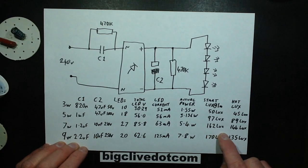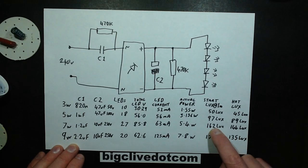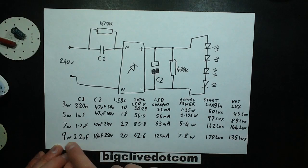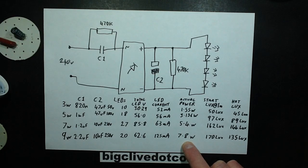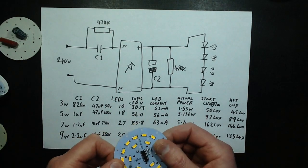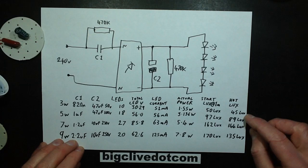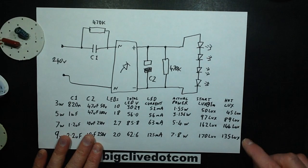The 7-watt started at 162 lux and went down to 144 lux. Then keep in mind this is supposed to be the higher power one — the 9-watt starts off at 170 lux, which is not kicking the ass off the 7-watt one, and it went down to 135 lux. So it's actually drawing 7.8 watts but giving out less light than the 5.4-watt lamp. That's a 20% drop for the 9-watt, compared to 10% for the others.